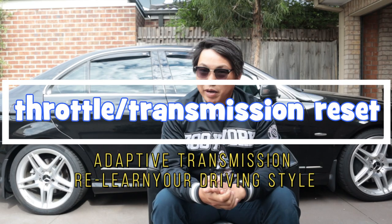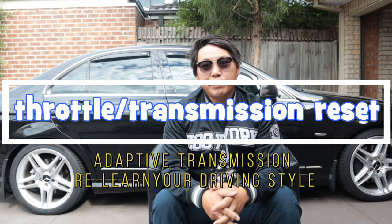What's going on guys and welcome back. Today we're going to be doing the throttle reset slash transmission reset.